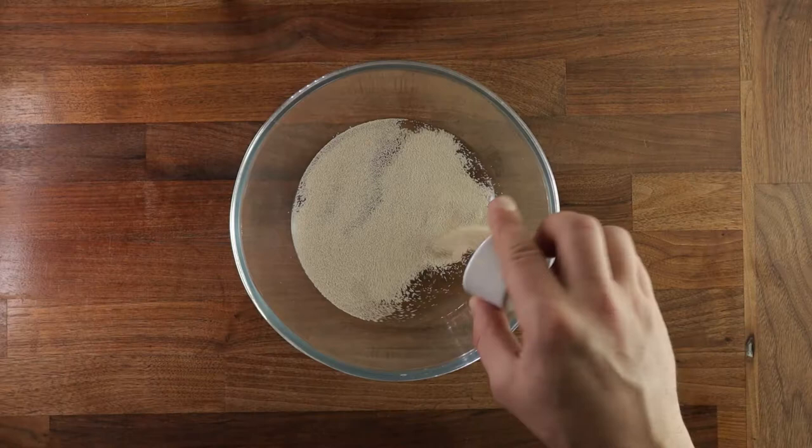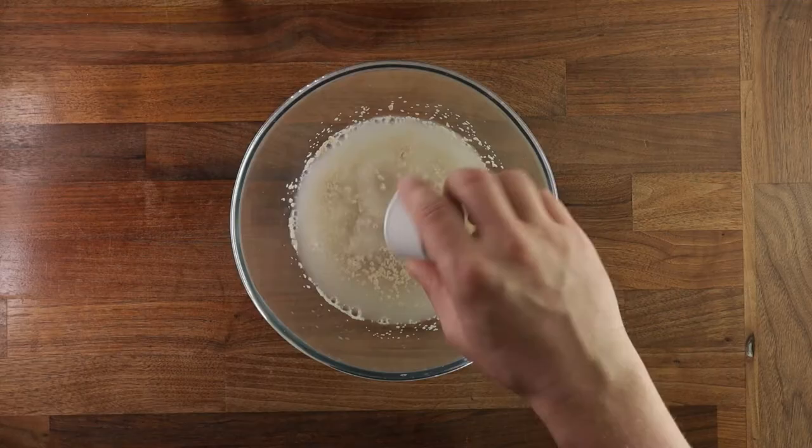Once the yeast is nice and hydrated, you can add your salt. And give it a good mix, because you don't want any salt flakes in your dough — it'll be very hard to work them in. And now we can add our last ingredient, the flour. In terms of baker's percentage, it is a 58% hydration dough.